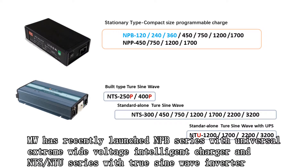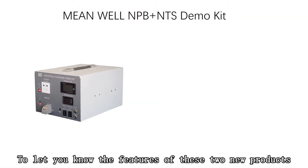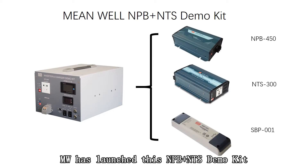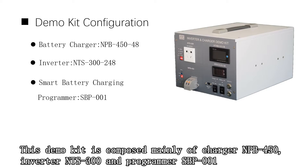Meanwell has recently launched the NPB series with universal extreme wide voltage intelligent charger, and NTS and NTU series with true sine wave inverter. In order to let you know the features of these two new products, Meanwell has launched this NPB plus NTS demo kit, composed mainly of charger NPB 450, inverter NTS 300, and programmer SBP001.